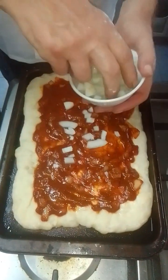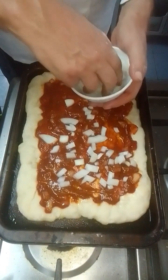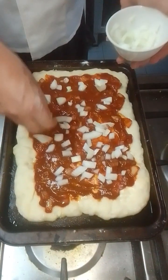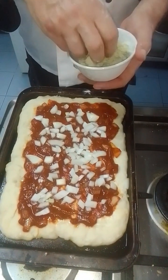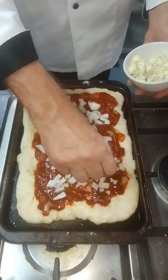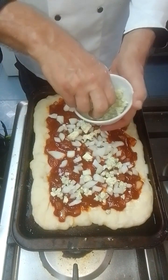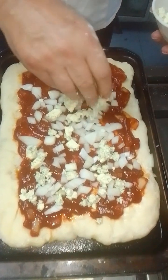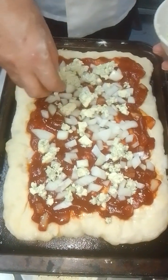Now I add the onion to it. We're gonna use two cheeses. I'm gonna put the blue cheese now, and after that we're gonna put mozzarella. Mozzarella usually doesn't have much taste, so you have to add a different cheese to it — like Parmesan, or another kind of cheese, or cheddar maybe.